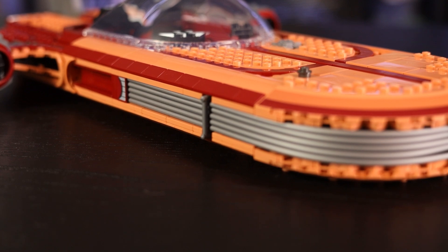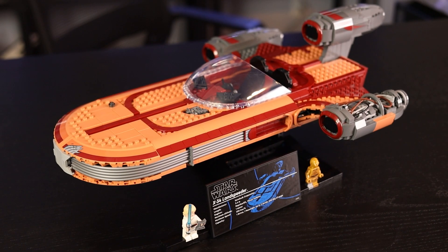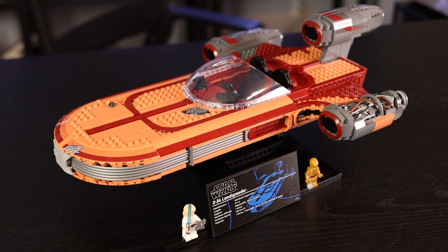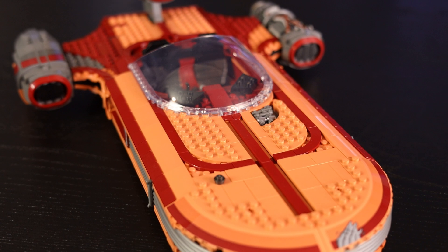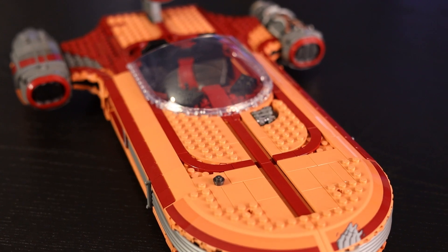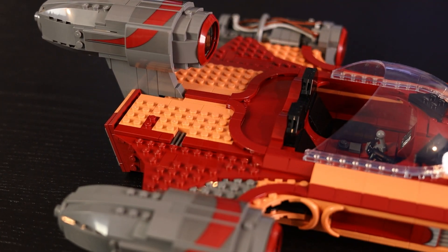Towards the front of the Landspeeder you also have some stickers depicting scratches and dings because it is a little more run-down and rugged as seen in the movie. In terms of studs-to-no-studs ratio, the front is pretty solid. Obviously there are a lot of studs around the cockpit but there's not too much you can do to avoid that. However, right behind the cockpit there are just a lot of studs — I think it would have been better to include some tile there to minimize them. Compared to the front, there's just a bit of a difference in tile coverage.